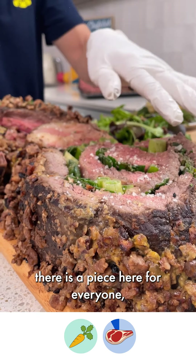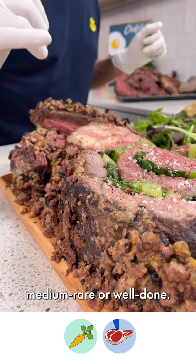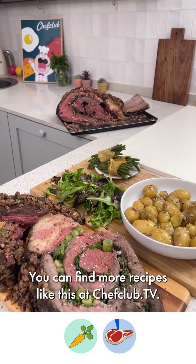As you can see, there is a piece here for everyone — whether it's medium, rare, medium rare, or well done. Enjoy. You can find more recipes like this at chefclub.tv.